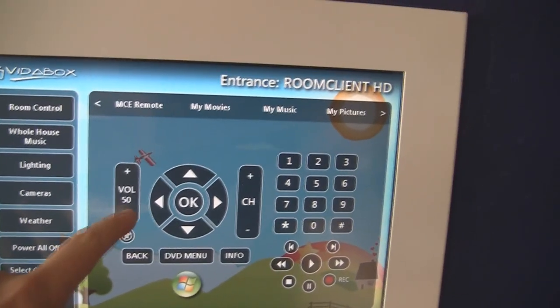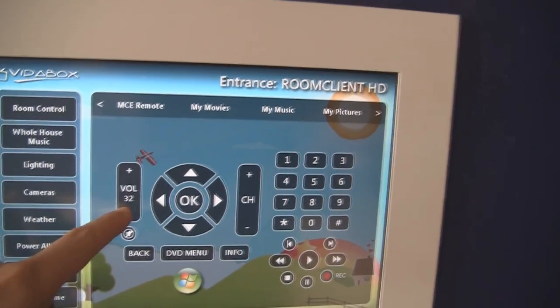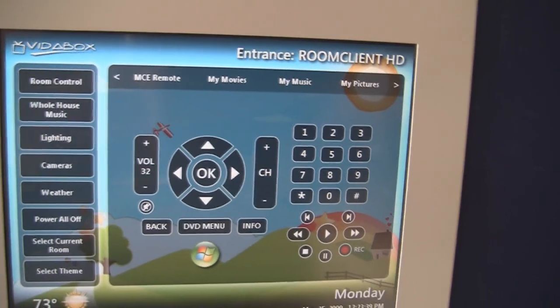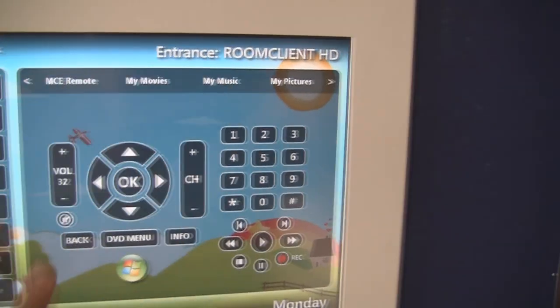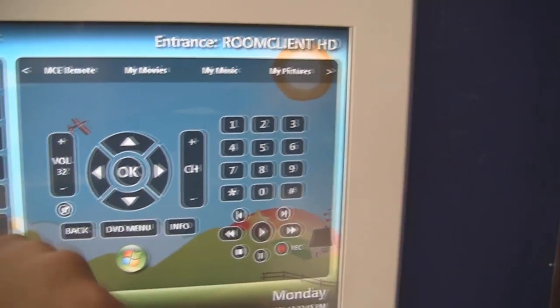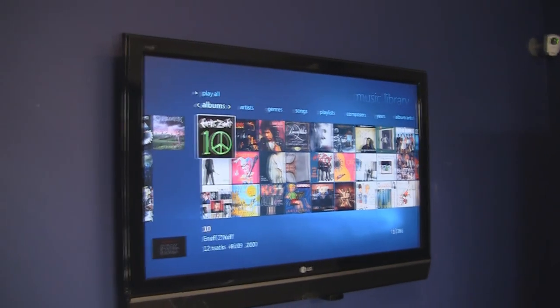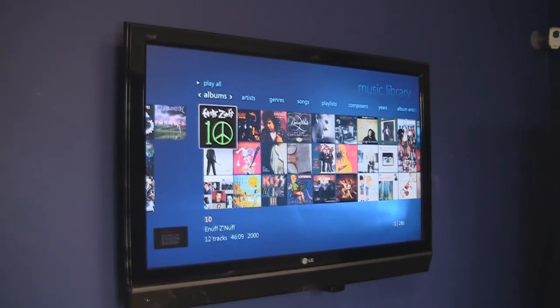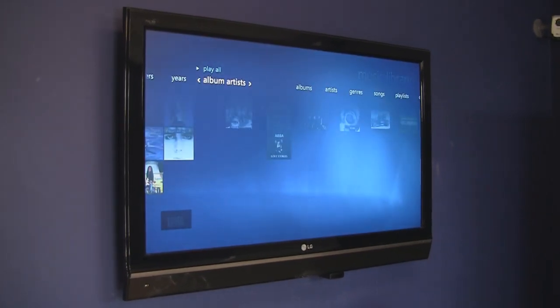Similar to before, I can also control my volume and navigate through everything. For features like music and pictures, I can do the same thing. This setup has been programmed so you can bring up the music for the VitaBox directly on the TV screen — so when I press music, I see all my music cover arts on there. And just like before, I can use my up, down, left, right arrows to navigate through things.